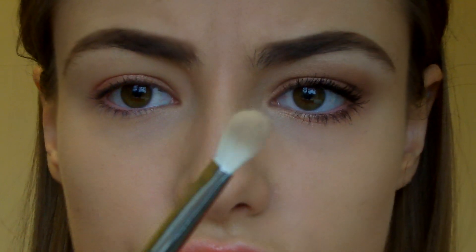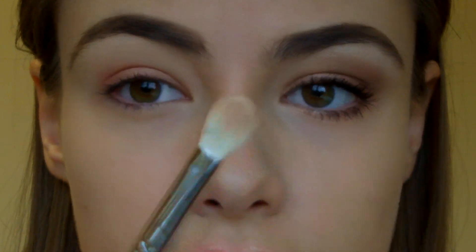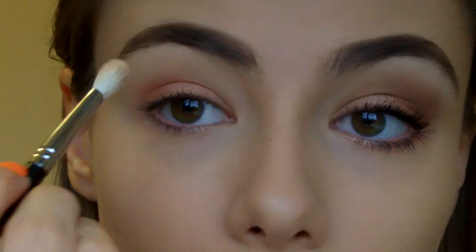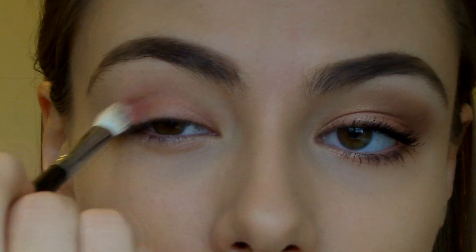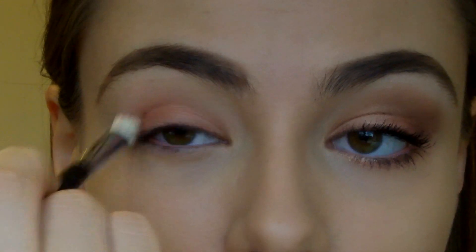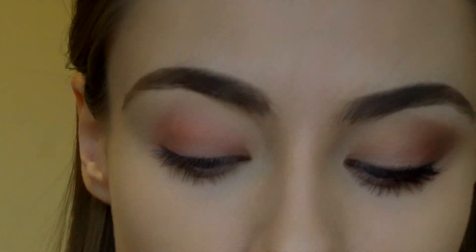Once you've done that, you're going to take a fluffy dome brush. I'm going to be using this Coastal Scents one — a MAC 217 or something like that would be perfect. And I'm just going to blend that out a little bit. Don't worry if it's not perfect, because we're actually going to cover that with the dark colour anyway.